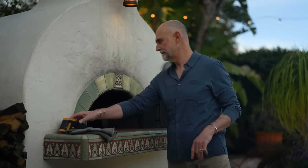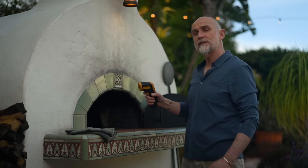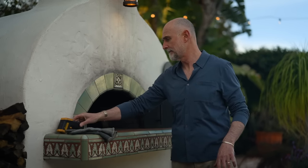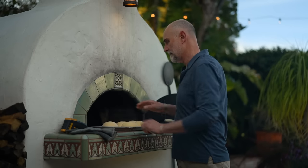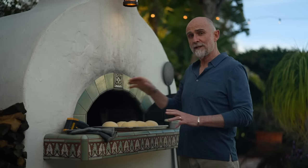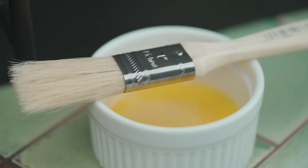The temperature is still a little bit high — it's at 390 Fahrenheit or 200 degrees centigrade — so I'm going to leave the door off to let the temperature come down a little bit. The oven is close enough to the temperature I'm looking for, so I'm going to brush the dough with an egg wash made from one egg and one tablespoon of milk.